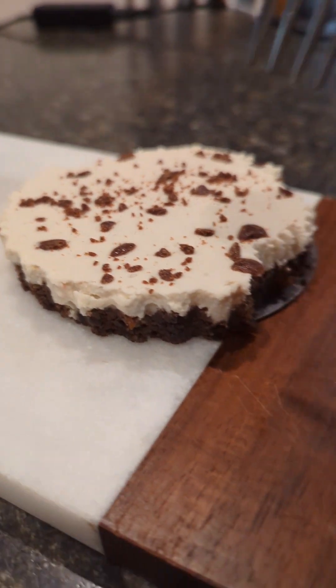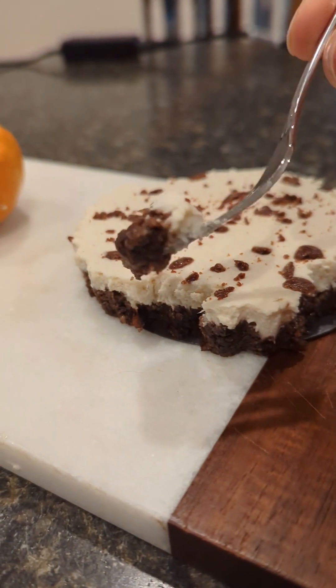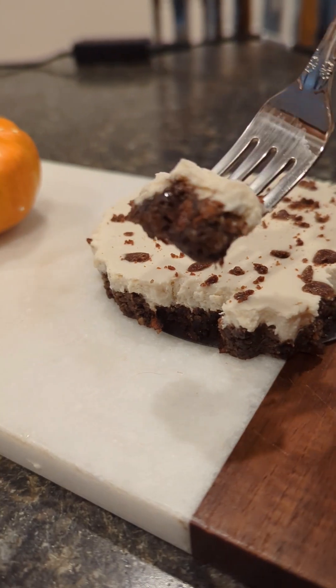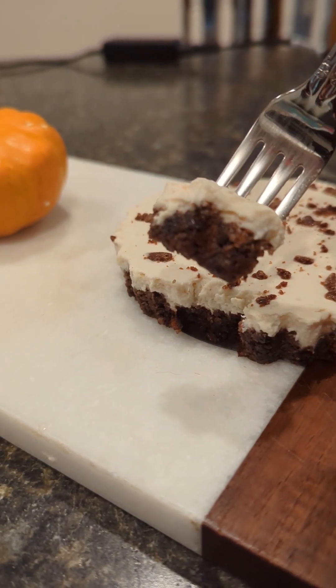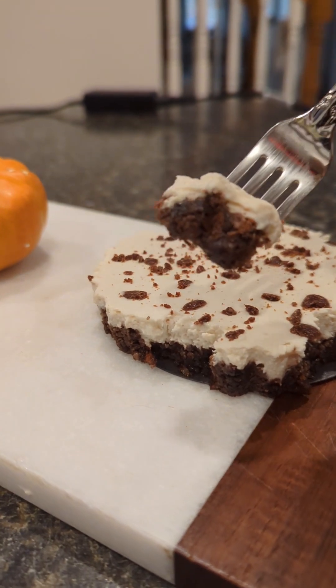Here's how it turned out. It's really good — as you can see I've already had some, but I'll show you how it turned out. It's delicious. It's creamy. It gives the illusion of chocolate. It's moist and chewy. It's everything. It's very good.